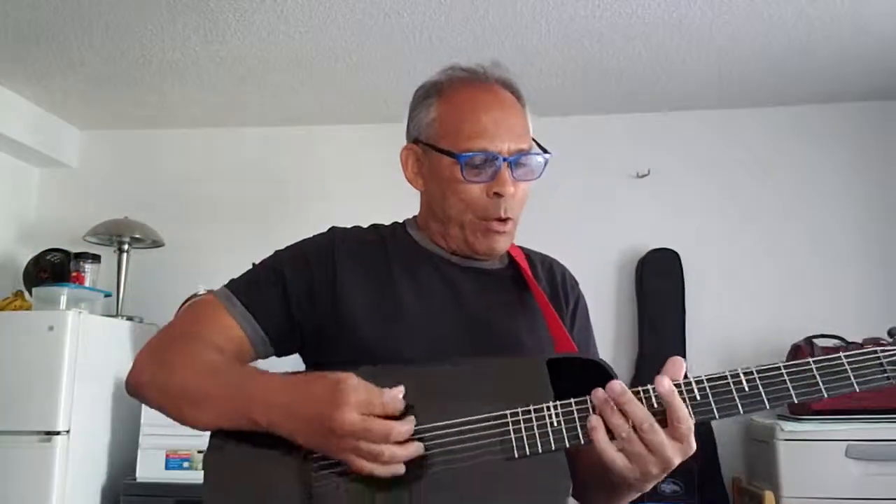We'll see you on the next video. Remember, my name is Chuck Davis and not Justin Bieber. We'll see you next tour. Bye-bye.